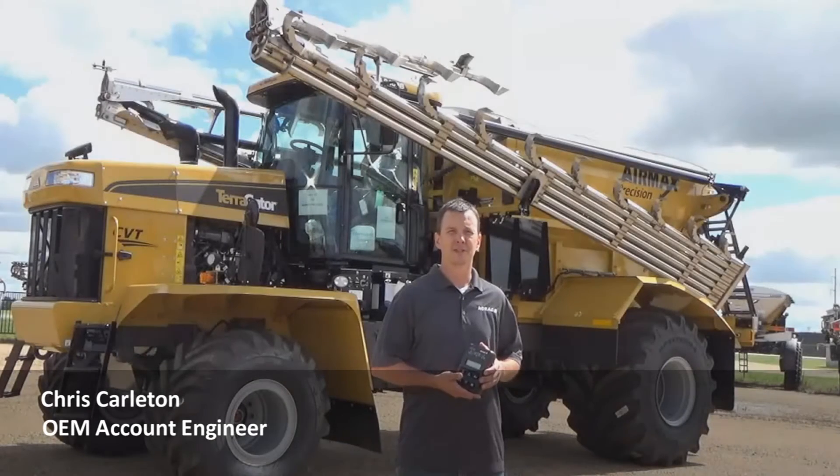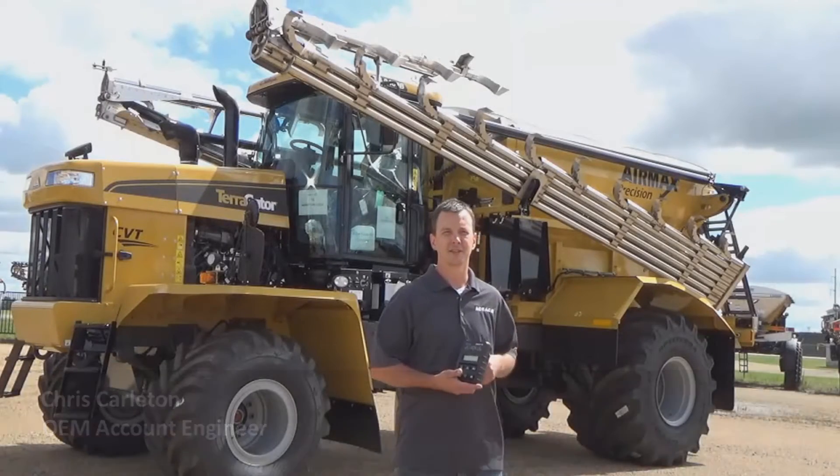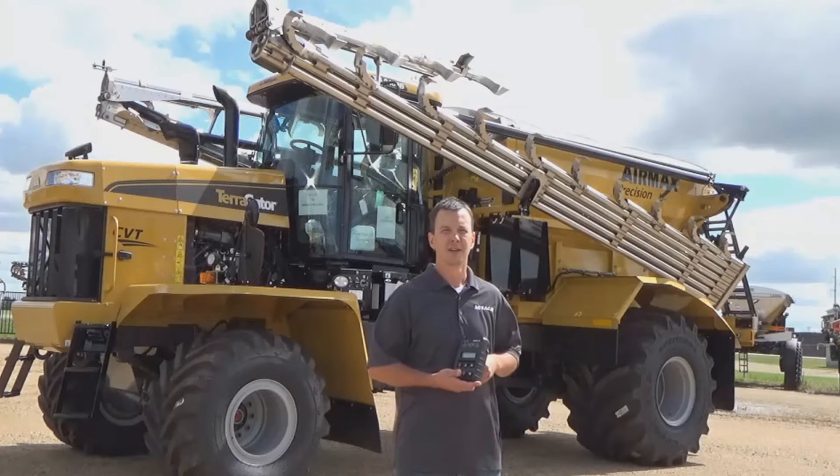Hi, my name is Chris Carlton, OEM Account Engineer for NORAC. Today I'd like to introduce you to the recently released Standard Control for the Terrigator with Benson Booms or AirMax Precision 2 Booms.